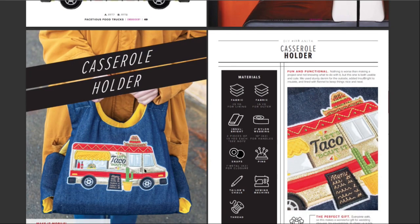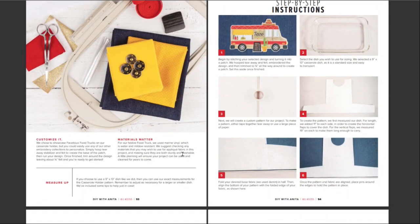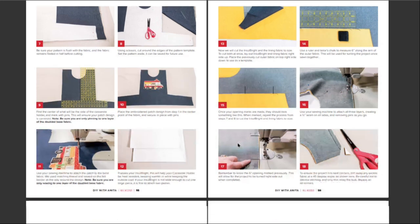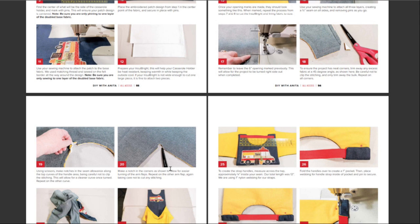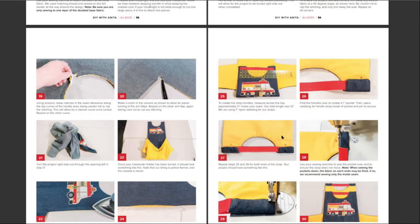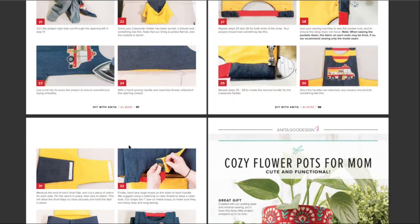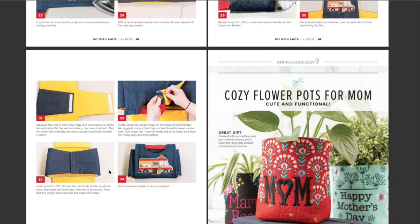Casserole holder. I love it when they take one design and then show you how to use that design in something completely different. That's what they're doing now — how to make the casserole holder, which doesn't look too difficult at all. This will be sewing, not embroidery, but really cool because I wouldn't know how to do that. Every little detail — turn it right side in, do this, sew it here. I could follow the instructions. That's pretty cool. I think the casserole holder is a cool idea.